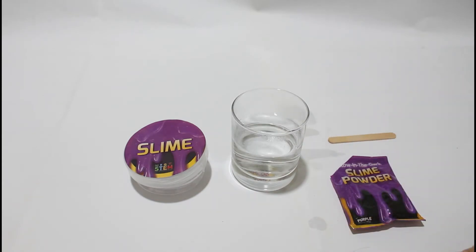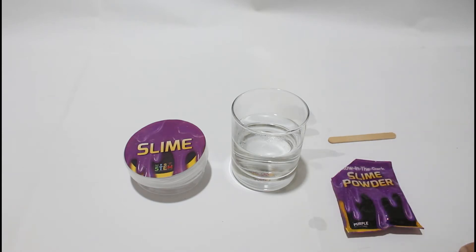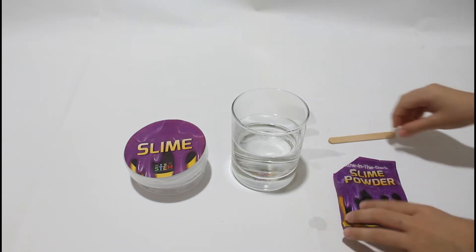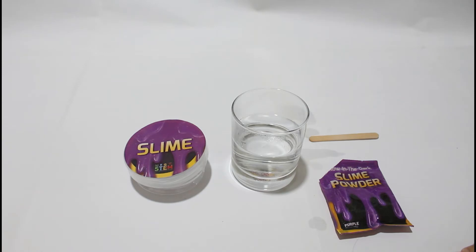I'm gonna read the instructions now. Preparing your slime. Good scientists always wash their hands before performing an experiment — that is already done. Measure 2 to 3 cups of 160 ml warm water into a dry cup — we already got that here. Carefully open your slime powder packet. You may need to use scissors to cut the corner for easy pouring — I did that. While stirring gradually, add the slime powder to the mixing bowl. To keep it from clumping, stir steadily and vigorously, and be careful not to splash any out of the mug.